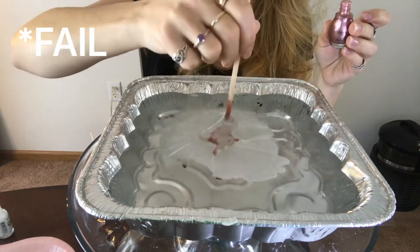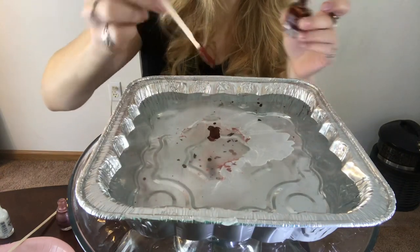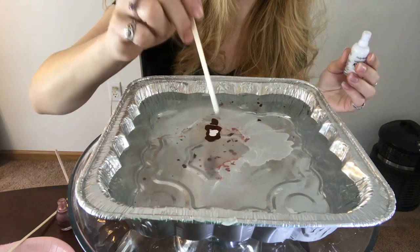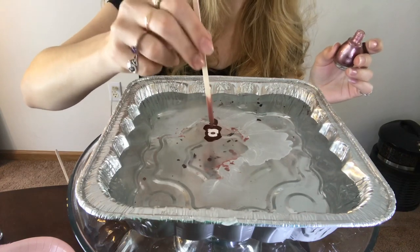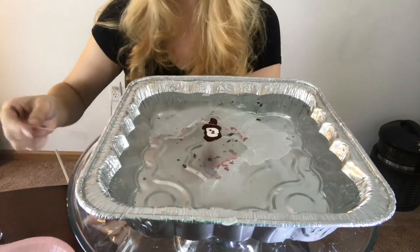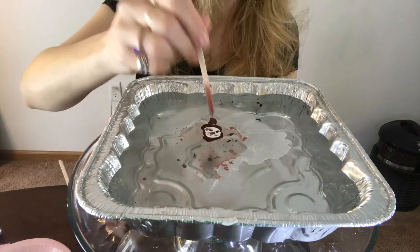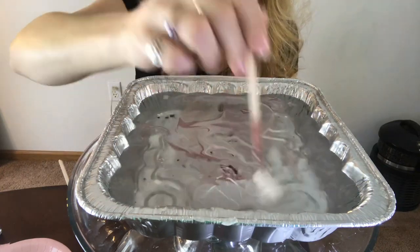I bet it's already drying. I don't really know how they do this in all the tutorials - it dries so quickly. There we go. Maybe starting with white was my problem, maybe I can't start with white. Maybe we're just going to make a big puddle of paint in the center and then break that up and that will be the marbling effect, hopefully. I don't know if that's going to work, but we're going to try it. Pinterest made this look so much easier. Break it up a little bit, just like that - we'll get rid of that old stuff.